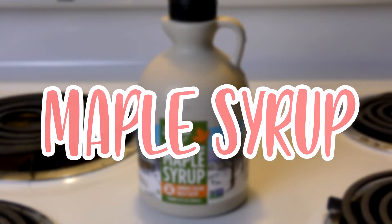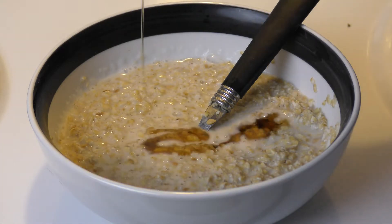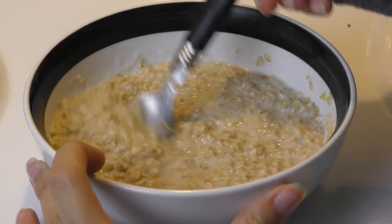The first thing we're going to add is some maple syrup, honey, or agave nectar — either is fine. Put just a little bit in there for some flavoring; it's basically a more natural sweetener. Then go ahead and mix it up so it's evenly spread out.